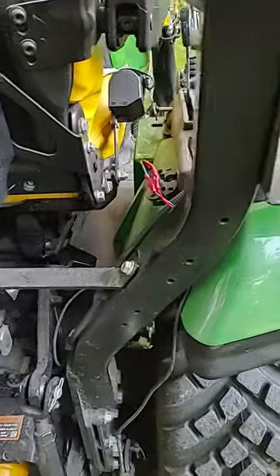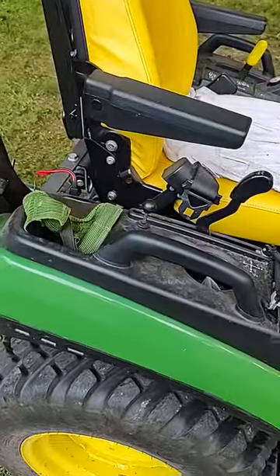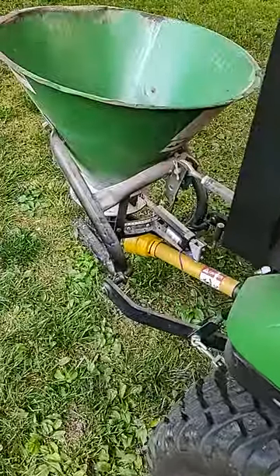Simple little add-ons make a big difference when you use multiple attachments on your tractor, so hope you enjoyed.